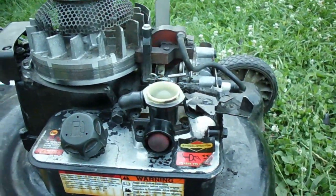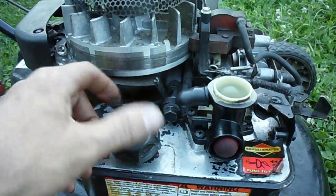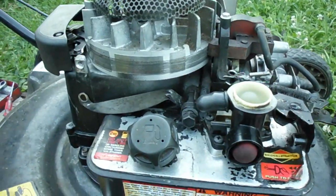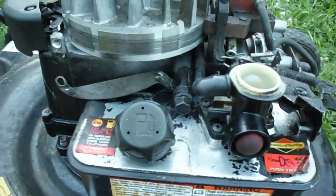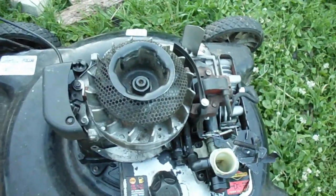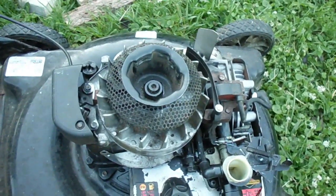Just make sure you got that spacer or this piece in there. I've seen them with the gas tank with the piece broke right out of it — totally useless. Just wanted to save you some headaches there.